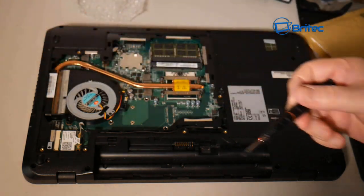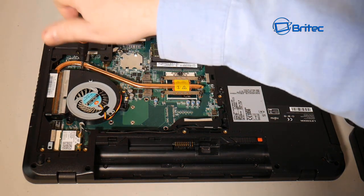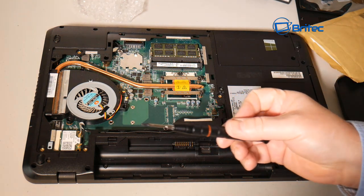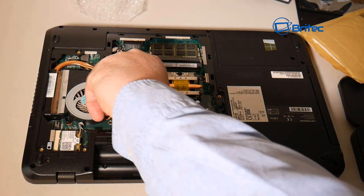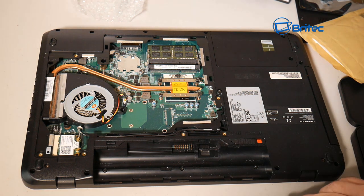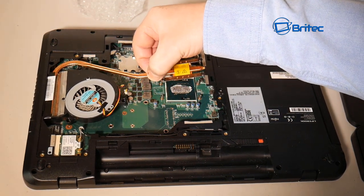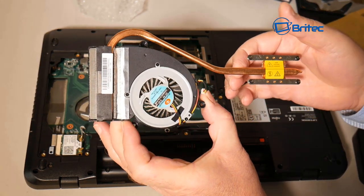I'm going to remove the three screws from the fan as well — pretty straightforward. You can see how easy it is to work on this laptop; everything is serviceable from this one panel. There's a small fan wire connector you need to remove. If you forget to plug it back in, you'll get a warning at POST saying the fan isn't spinning. Now I can pull the heatsink up and lift it back.